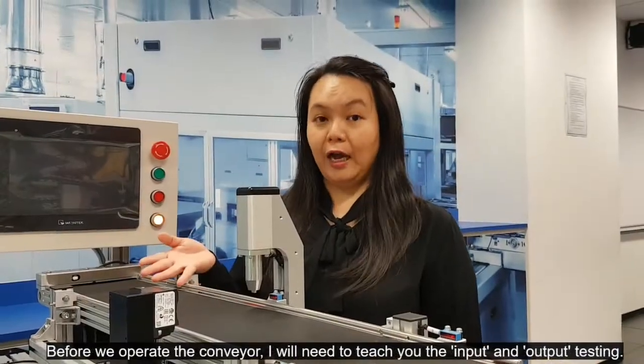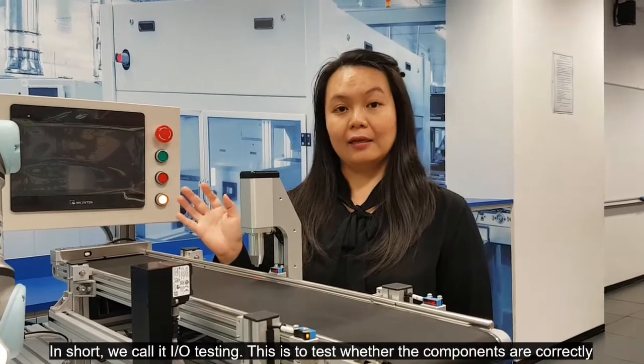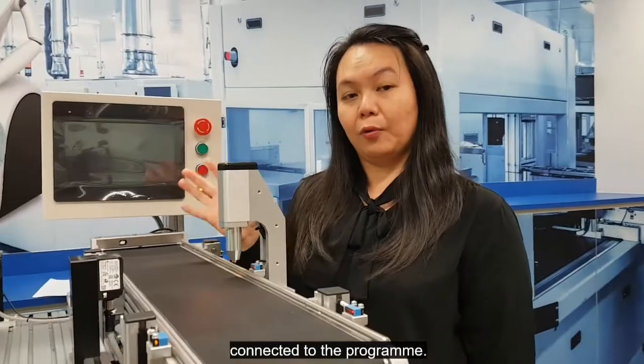Before we operate the conveyor, I need to teach you the input/output testing. In short, we call it I/O testing. This is to test whether each component is correctly connected to the program.